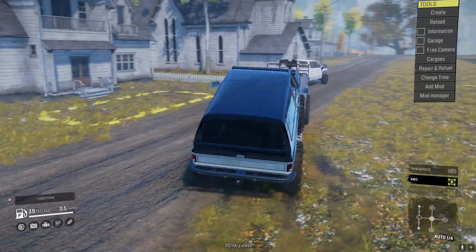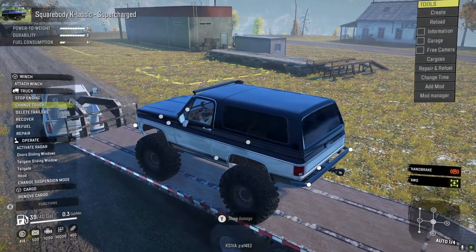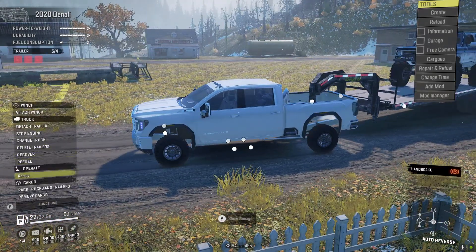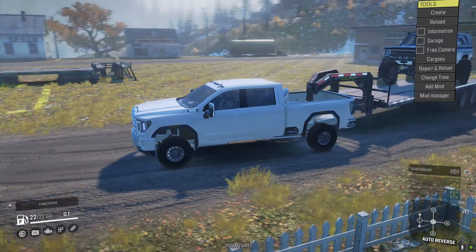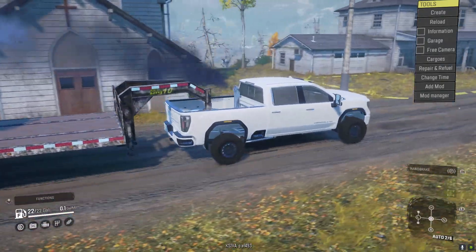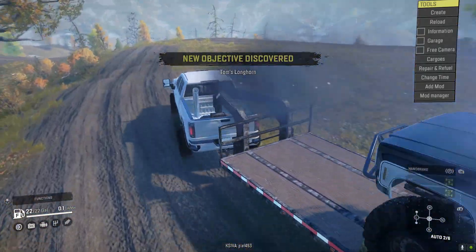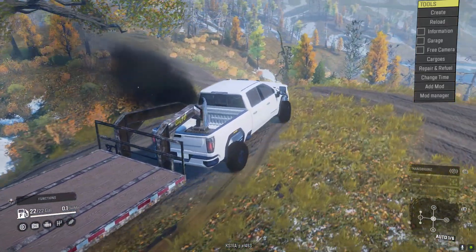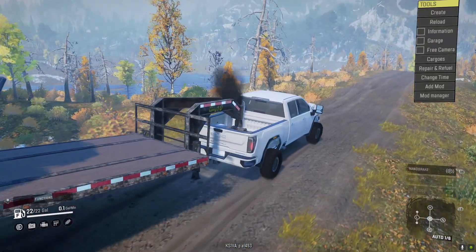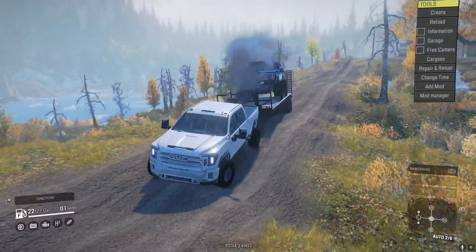I'm going to have to compare this map to the original version without snow to see if the snow actually affects traction. Put the ramps up, pack this thing down. Let's see how this thing tows — this is the first time I've used this truck for towing. This is the 2020 Denali. This truck won't be on console but on PC right now — this map is on console though. I played it on my Xbox. Look at this setup — this is sweet.